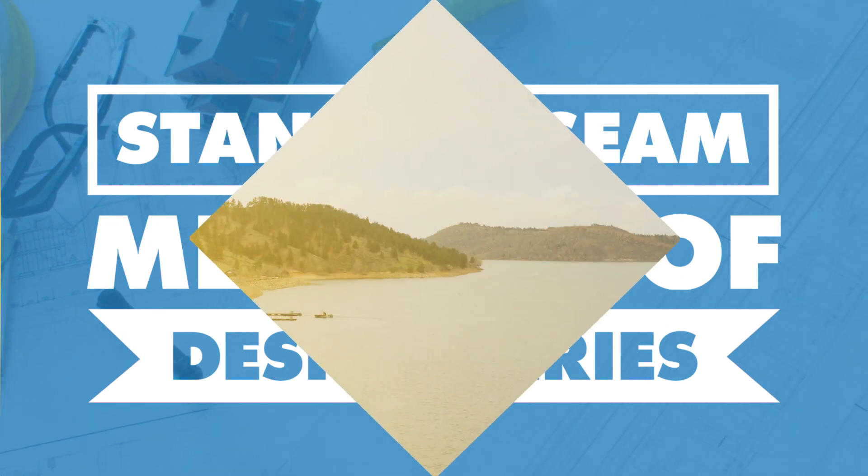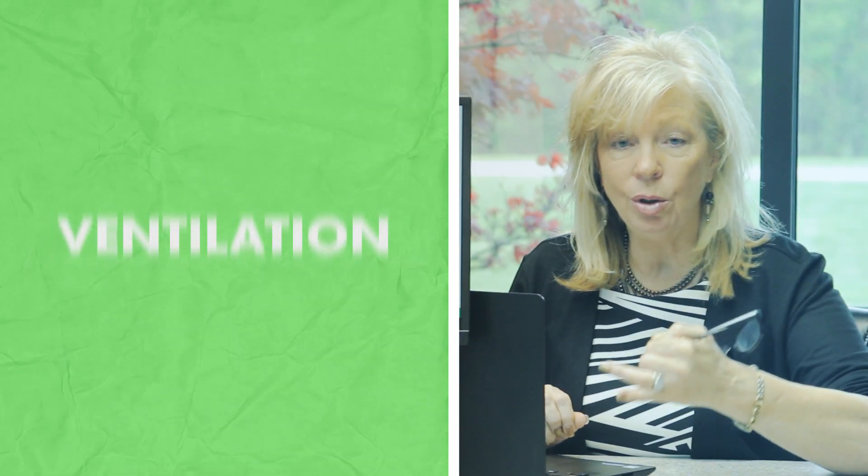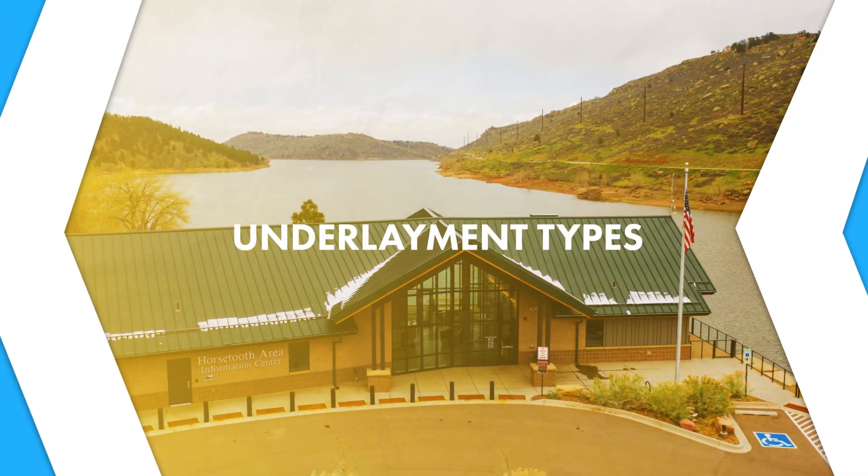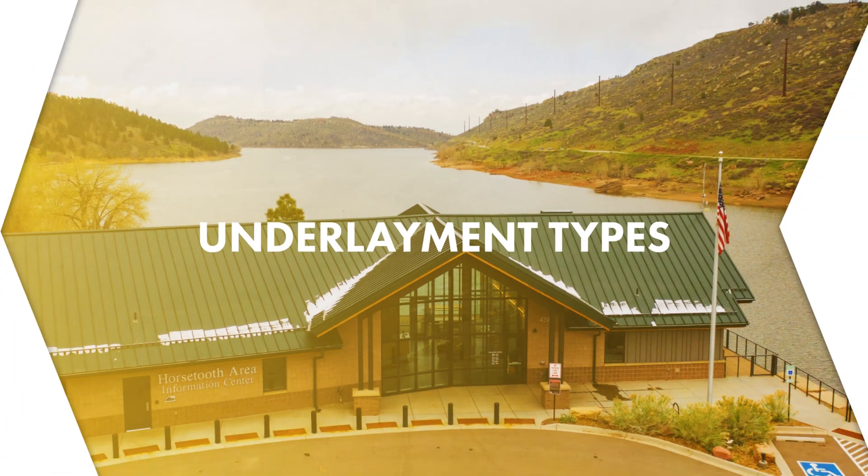Today we're talking about underlayment — peel and stick versus synthetic versus felt — some installation practices and location factors. Welcome to the Standing Seam Metal Roof Design Series here on the Metal Roofing Channel. Great to have you back. Lori and Jeff, thank you so much for being on the channel today. We're talking about underlayment — felt versus synthetic versus peel and stick. Can you tell me a little bit about the differences and what each type is used for?